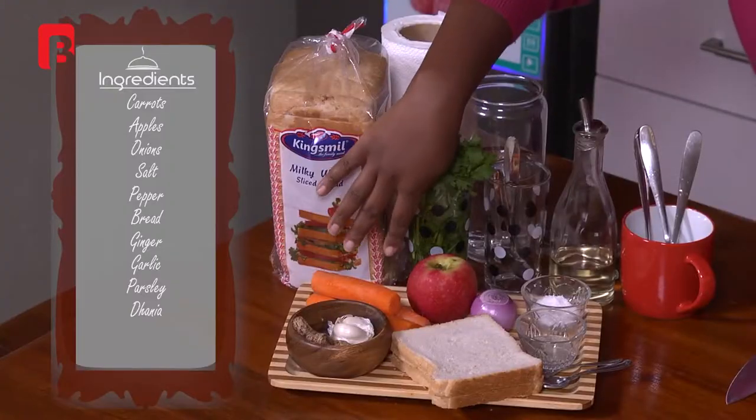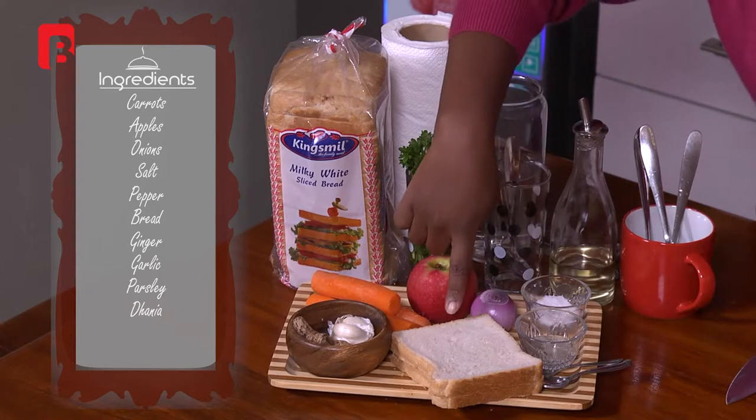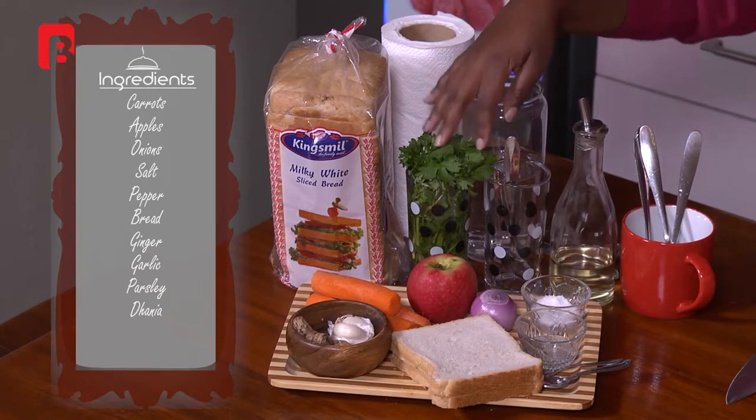Hi guys, welcome to Lunch Guide. I'm your host and chef Shina Amaryum. Today we're going to be making a carrot apple ginger soup. As the name suggests, that's exactly what we're using: carrots as the main base, some apples, onions, salt, pepper, bread, ginger, garlic, and fresh herbs — parsley and coriander. I'll decide which ones to use towards the end. It's very simple, nothing too over the top.